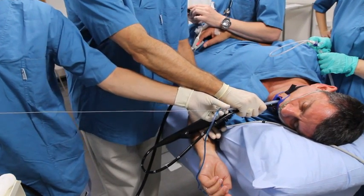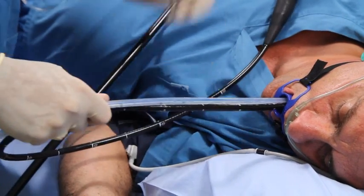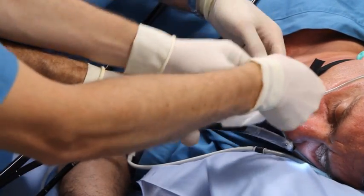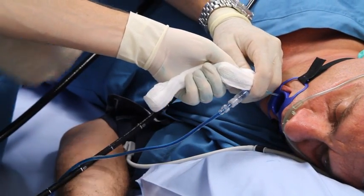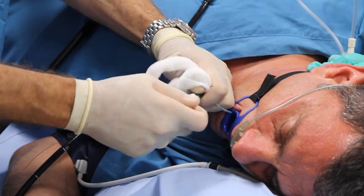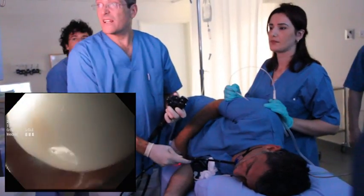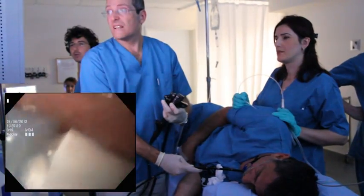Remove the guide wire. The endoscope and pusher are removed together until the valve exits the mouth. The valve is secured by the assistant while the extension tube is disconnected and replaced with the white cap. Lower the valve into the back of the throat. Reinsert the endoscope and gently push the white cap and white catheter below the GE junction. The procedure is now complete.